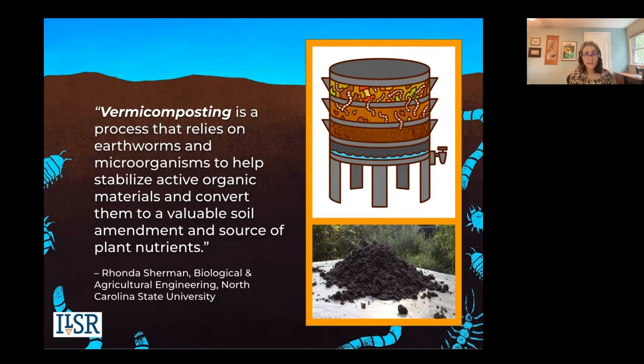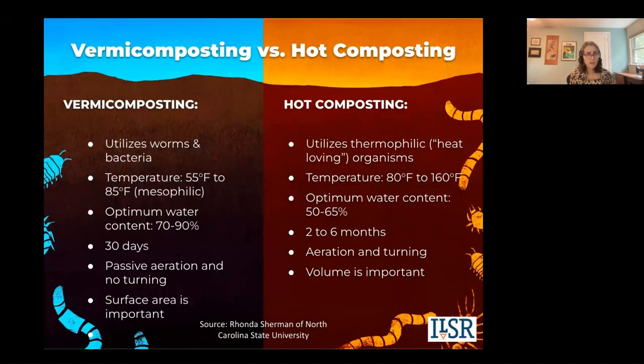Vermicomposting is amazing. You don't have to worry as much about oxygen as you do with hot composting. The worms come up for air. The bedding that you put them in should be fluffy. Let me go through some key differences.